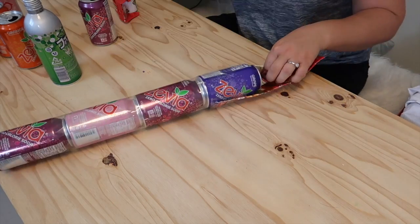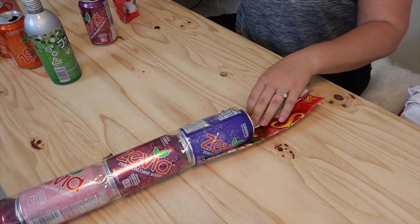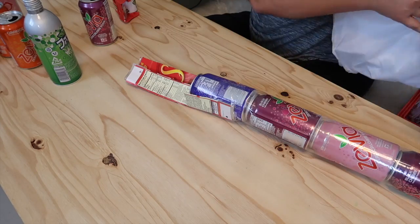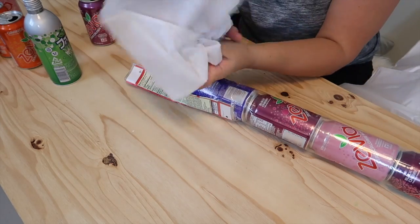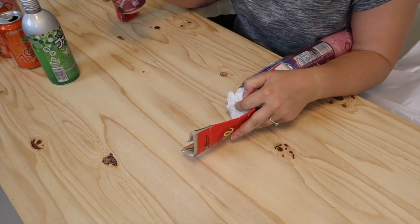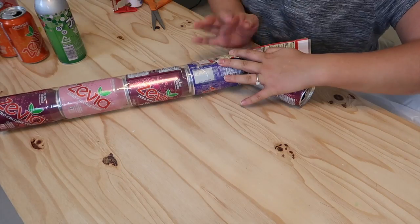Mine was still a little too wide so I cut a slit in it and folded it in. Ball up a piece of paper and tape it to the inside of the cardboard against the bottom of the can. This creates a joint for the next can to attach to.